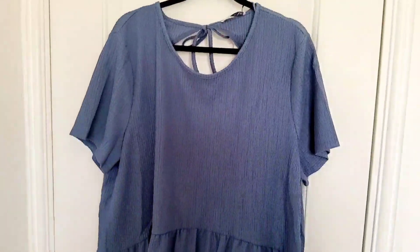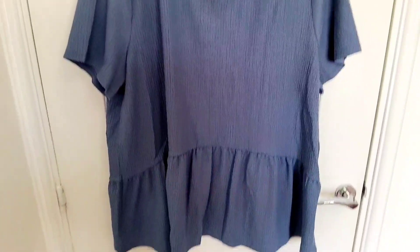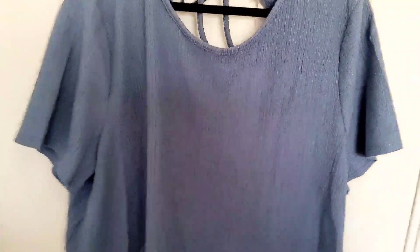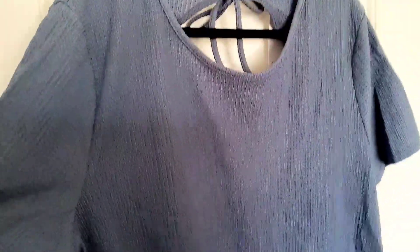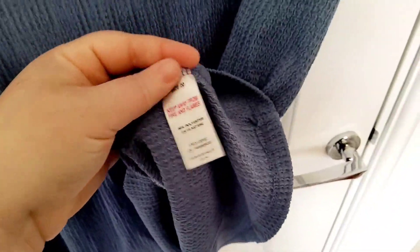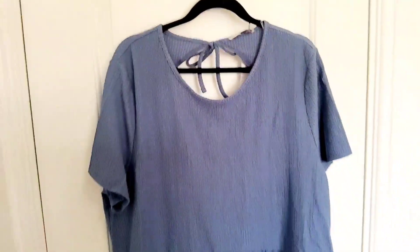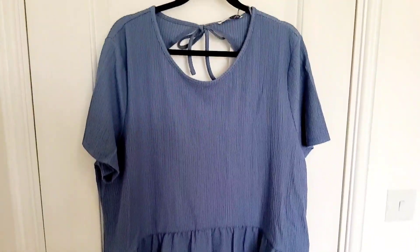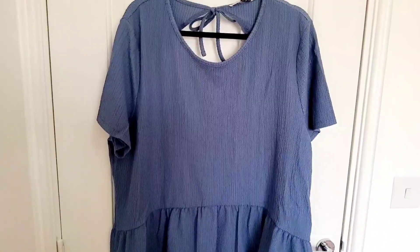In the same style as the white top, I also got it in blue. You can probably see the design a little bit better here because the white was too see-through. This is a really nice deep shade of blue with quite crinkly polyester material. It's got a tie at the back behind the neck, and again it was only £8.50 — same sleeves, same peplum style, really good length. I just love the colour of it.